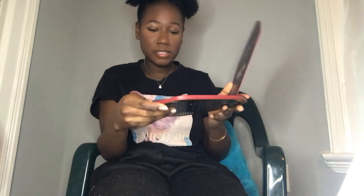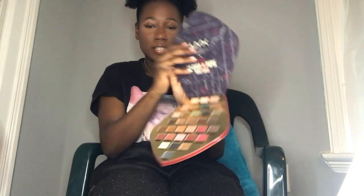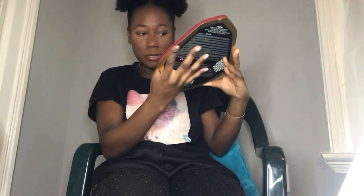One thing I noticed about this palette: it doesn't have a mirror. You have this big palette but no mirror, which I did not like. It was a limited edition, I don't even see it on the NYX website anymore, but I think it costs either 22 or 32 dollars. I'll put it on screen, but I would pay extra for a mirror — like, where's the mirror?